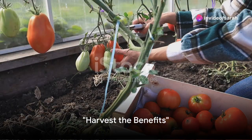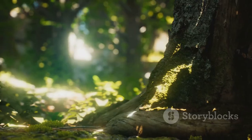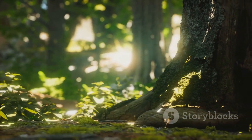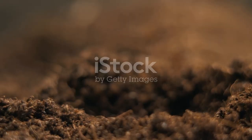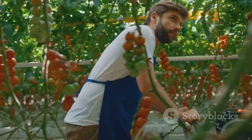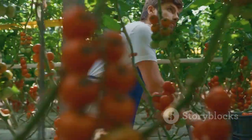All set up? Now watch as your garden becomes a cornucopia of fresh produce. Engage with your vibrant food forest, observing its growth and transformations. Each day brings a new learning experience. Dive into this rewarding gardening adventure and don't forget to share your progress with us. Happy gardening!